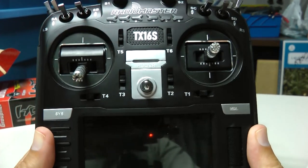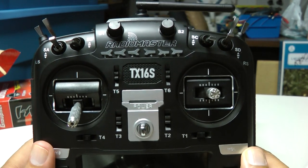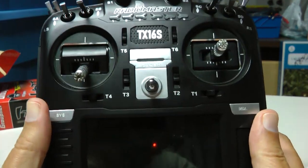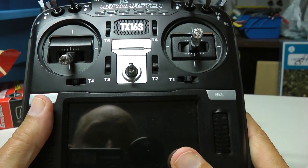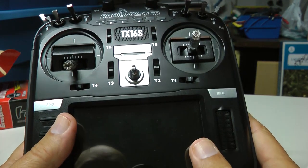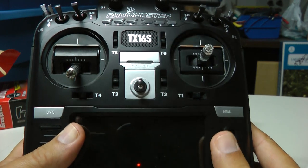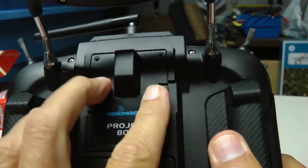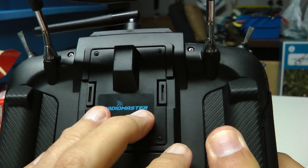Most of your support for this radio is going to come from RC Groups and the forums. There's excellent discussion on this radio on RC Groups and plenty of people to help you. This radio has two different versions of software: OpenTX, which is a very popular package that programs your airplanes, endpoints, dual rates, all that good stuff. The radio also has something called multi-module that's embedded in it, and it does have an external module port as well.